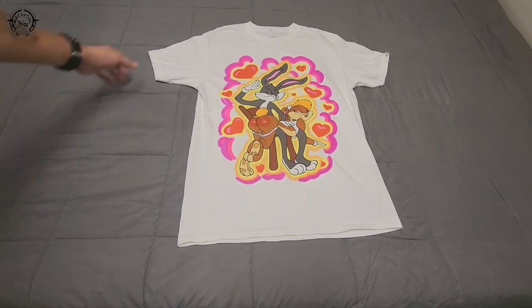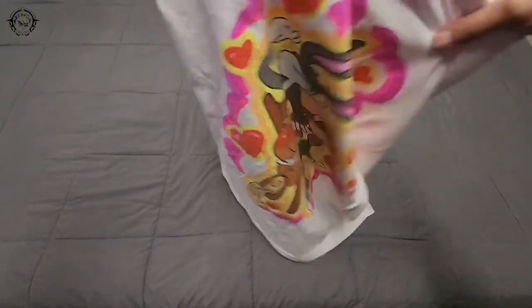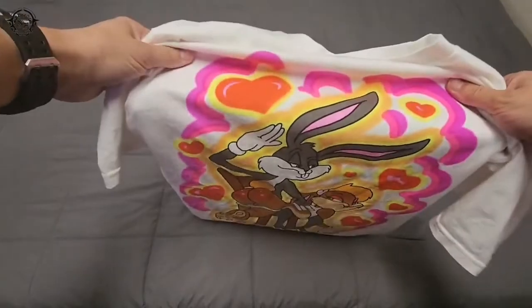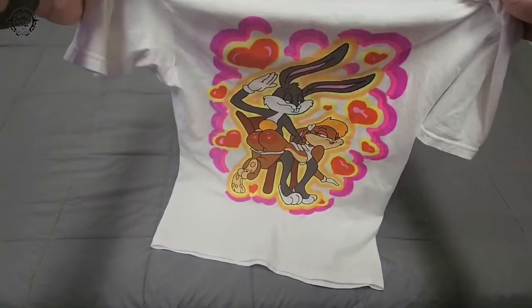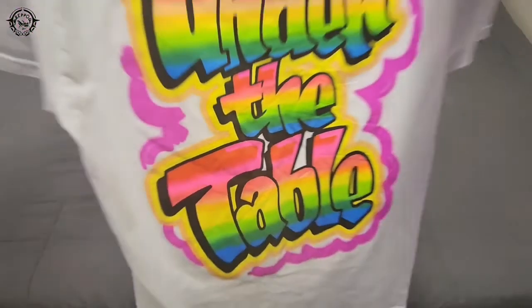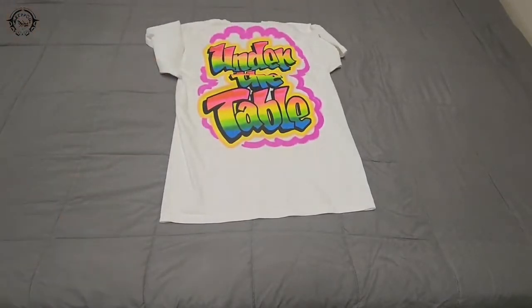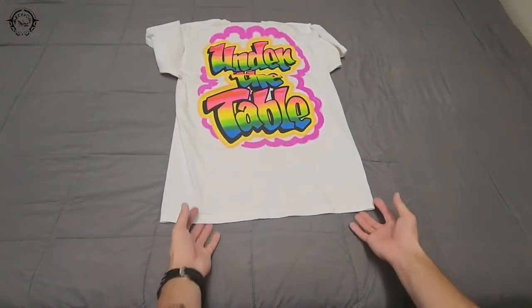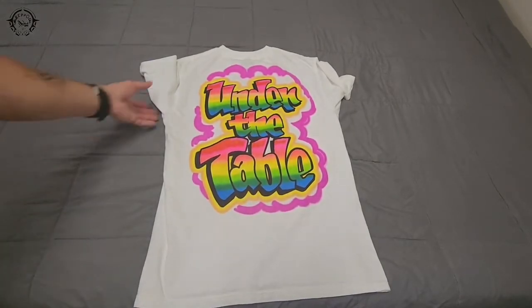It is a basic white tee and this is screen printed on. This isn't really going to be a long review. The back of it says... just kind of a cool design, kind of got a graffiti look to it.